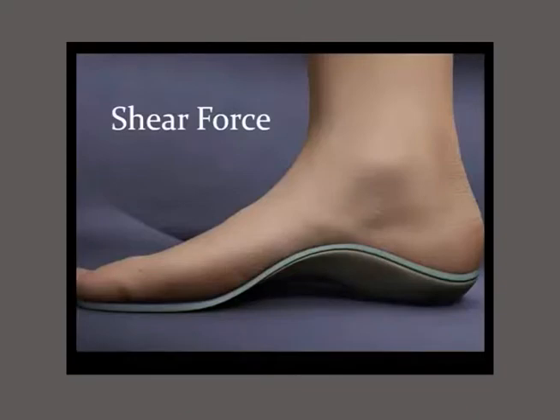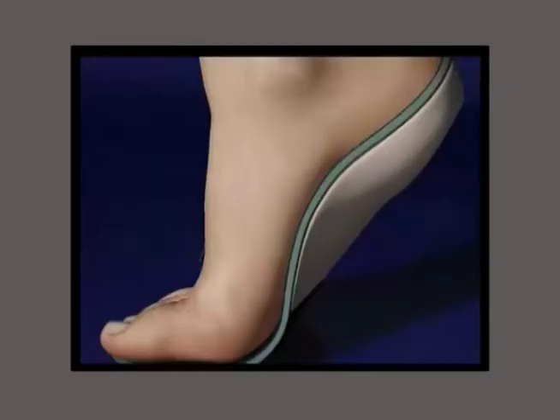Shear force: when you're in full contact with the plastic, your skin moves as the plastic moves. So shear force is reduced. That reduces the amount of blistering you get with foot orthotics. So now you've got an orthotic that doesn't just contact the foot at the end of its postural range of motion, but contacts the foot throughout the entire gait cycle. And it has a tremendous effect on proprioception.